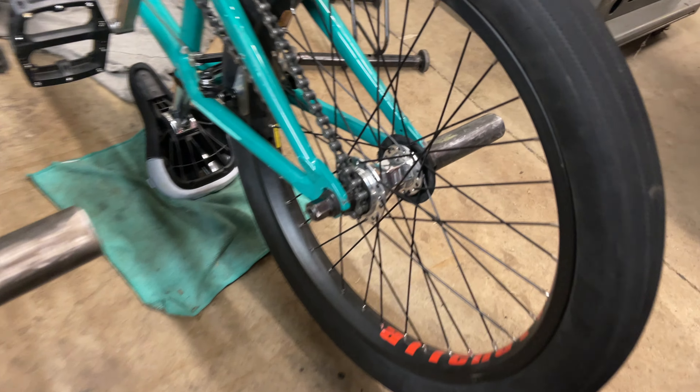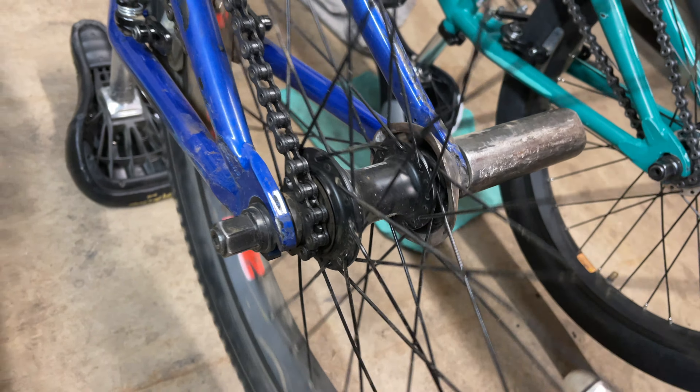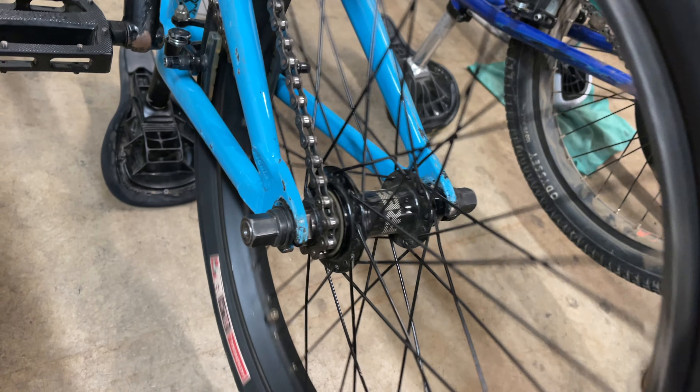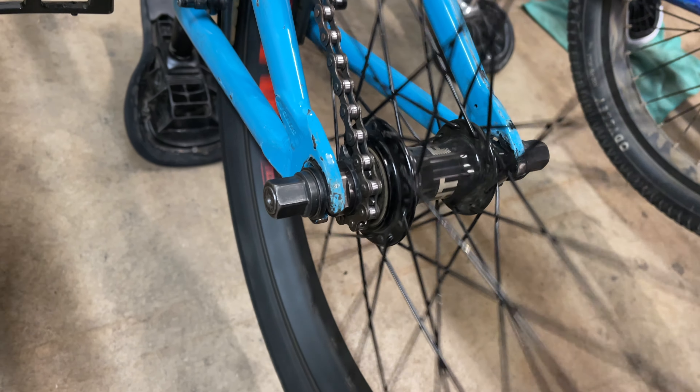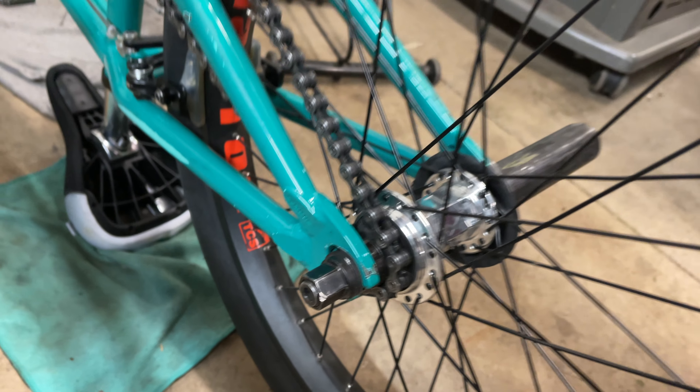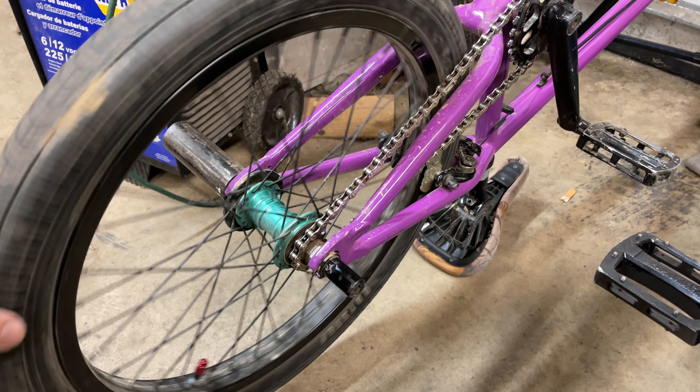Whenever you spin them super slow there's a definite difference. I do like that he noted how the Mini is loud even with a slow spin — it's because the Mini has four pawls and springs in it, whereas all of these other ones only have three. So now we move on to a special surprise where I replace one of these hubs.